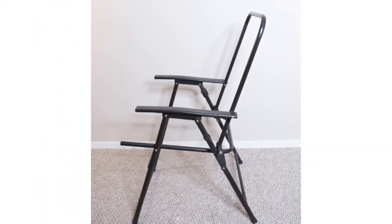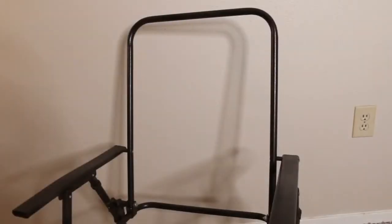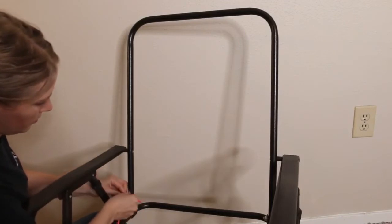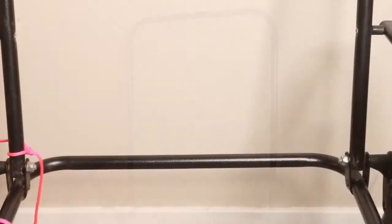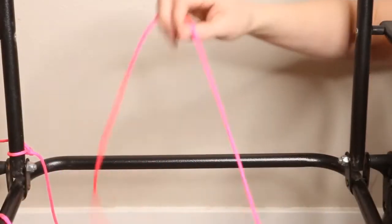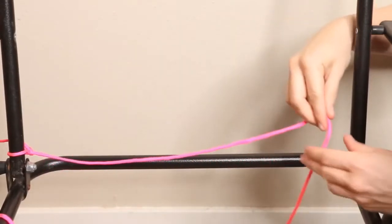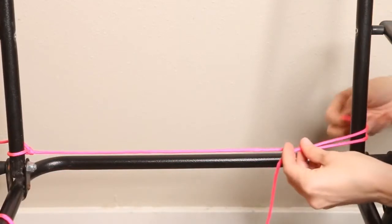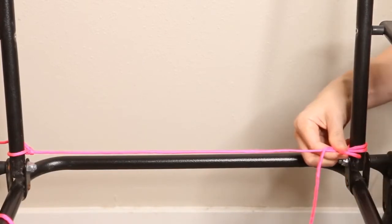First you'll need to cut any existing material off the lawn chair. Because of how this chair was made, I'm starting out horizontally, so I'm going to tie a double knot to the bottom left. Then we're going to pull the thread to the other side — you'll want to make a little loop, put it over the pole, then pull it under the two threads, then stick the crochet hook through and pull it tight.